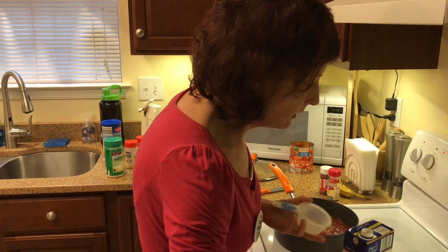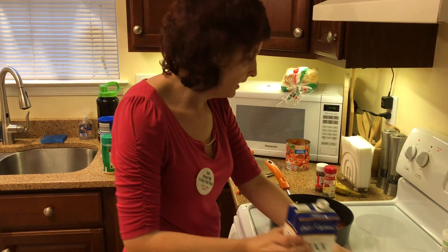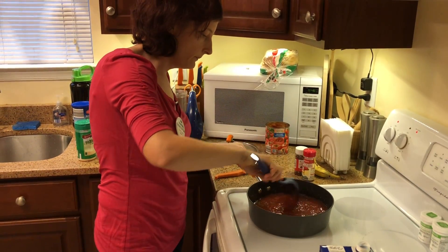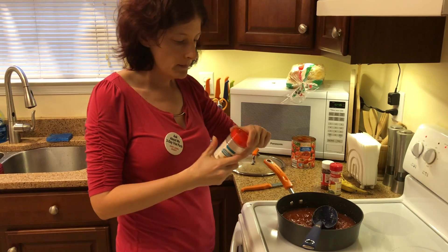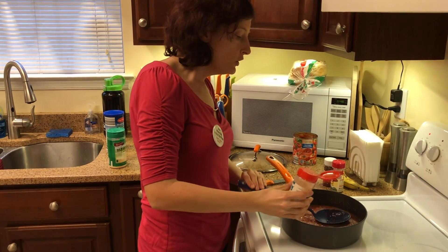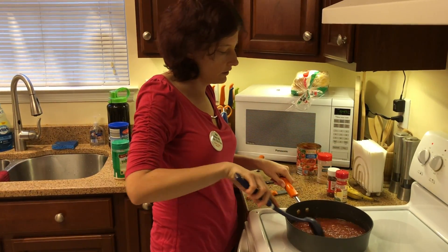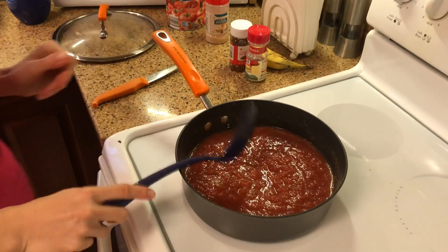And then a half a cup of chicken stock — I'm actually going to measure this out. Then I'm going to grab a spoon and mix that together. One other thing I forgot: I like to add some garlic to the sauce. I know we already added it to the meatballs, but about half a teaspoon of garlic powder — or if you have fresh garlic, about two cloves of crushed garlic. I'm going to mix this up so it's all evenly distributed, and leave this on medium heat while the meatballs finish cooking.